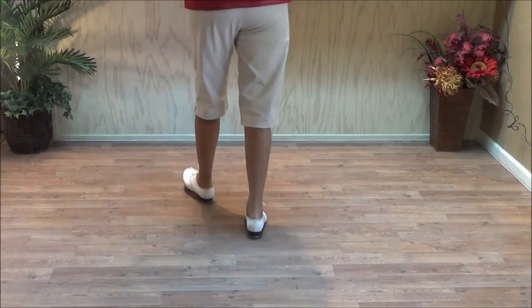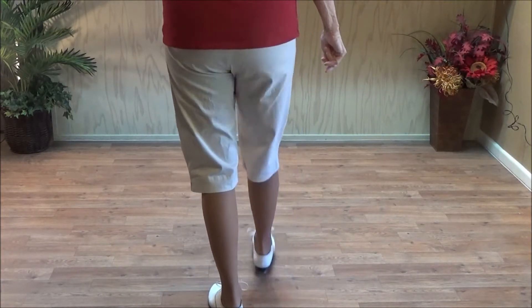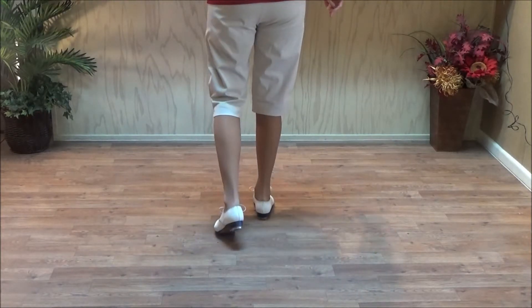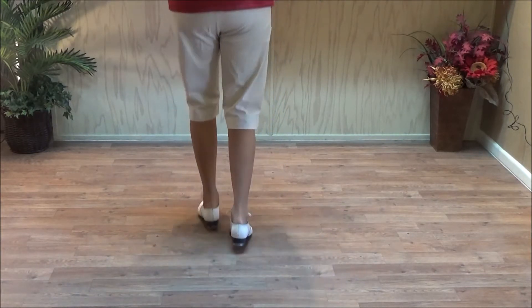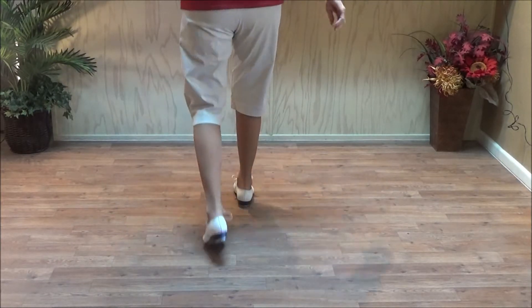Now some people might get crazy and do it on the right foot. Shoot the Hooch on the right foot: double step, kick, step, step, step, kick, step. Then a triple left, shoot the Hooch right foot. So it's still double step, kick, three jogs, and a kick step.